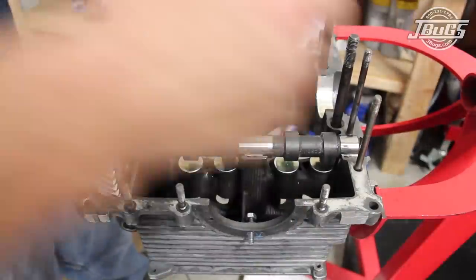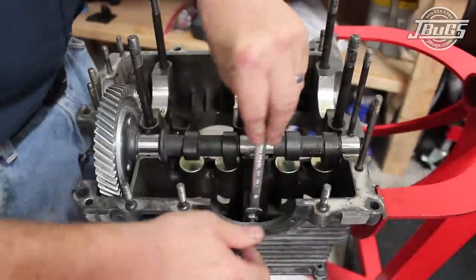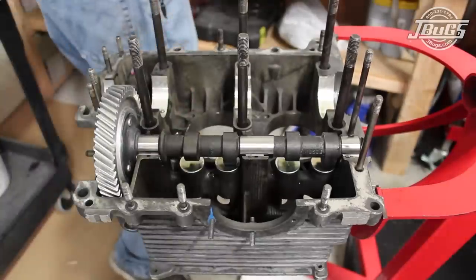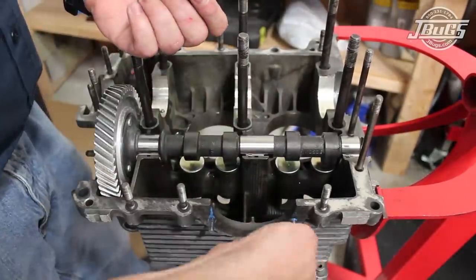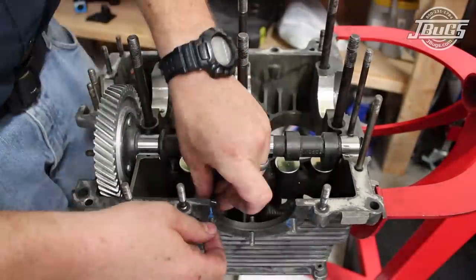Next, we install new oil sump plate studs. Note that the oil pickup stud is longer than the other studs, as it has a nut inside that holds the pickup tube in place. I like to use the longer studs at all six holes along with a nylock nut inside the case to hold the studs in place. I also put a little blue thread locker on to ensure the studs will not unthread when changing the oil years down the road.